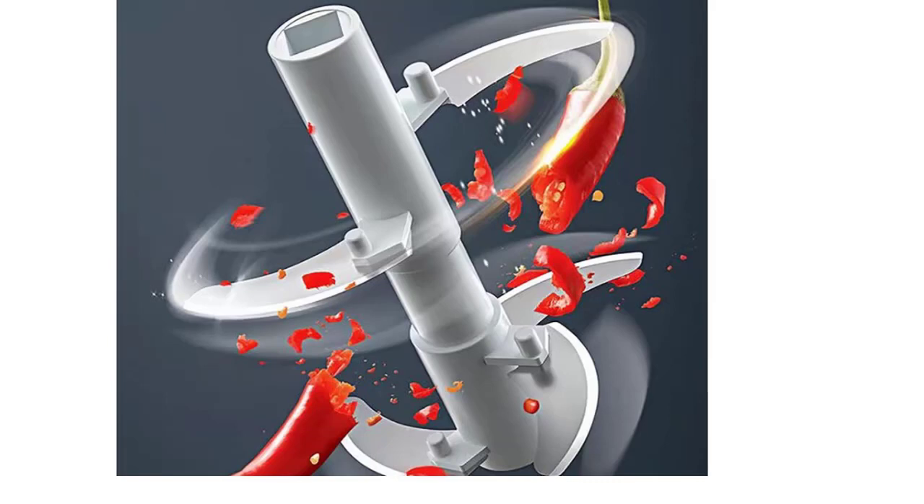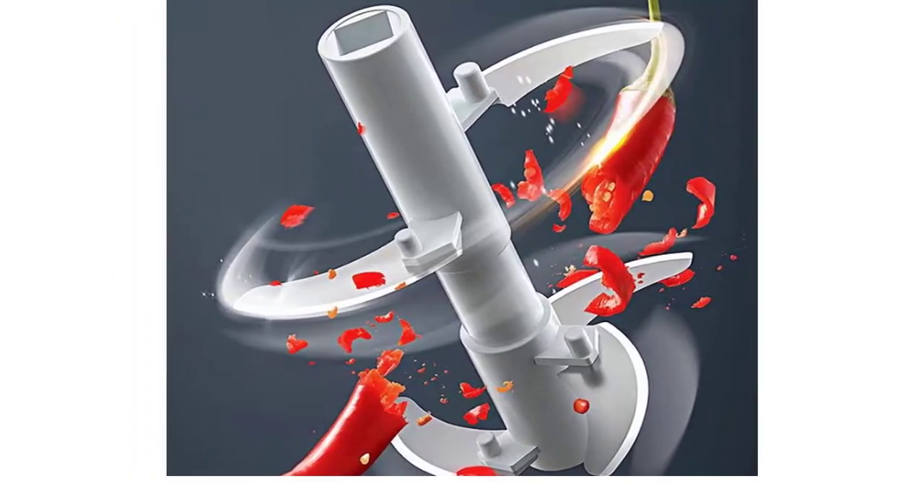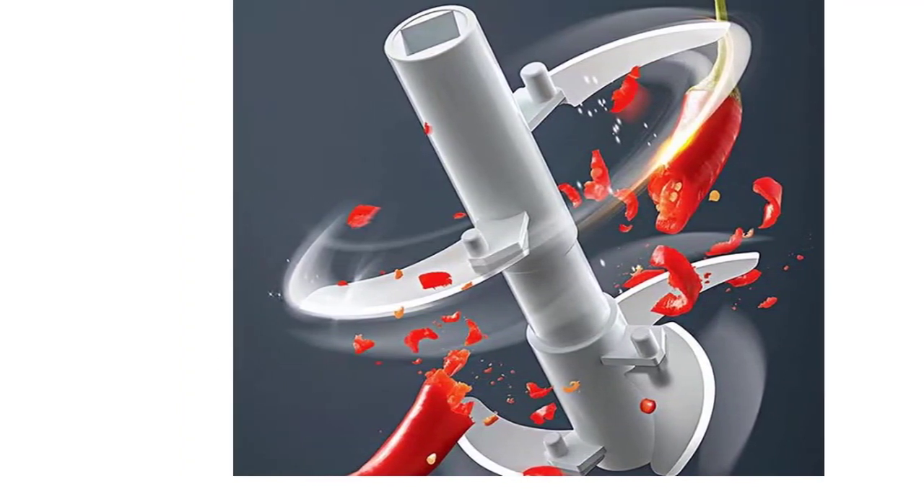The lid is fully protected by the nylon drawstring design, so you don't have to worry about any food going into the blade. Also, make sure to keep your blades in safe storage when they are not in use.